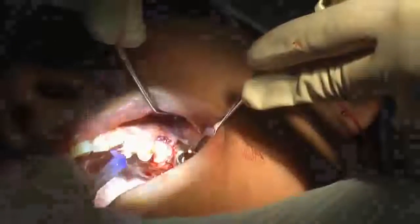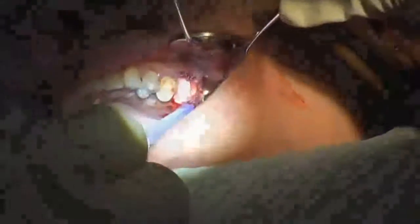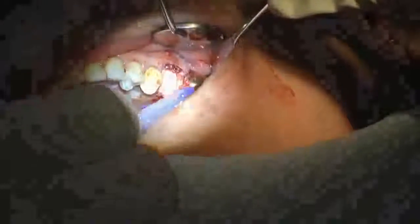Here we have a pipette of a product called Periacryl — a cyanoacrylate designed for dental procedures. You drip it on to the margin between the gingival margin and the socket seal. I like the violet color so I can see where the Periacryl has been applied. They also make clear Periacryl. These are single-use pipettes, and there's plenty in one pipette to complete your procedure.